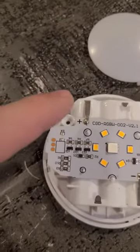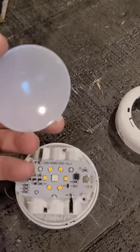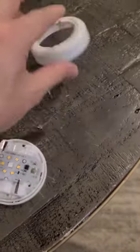Now you're going to unsolder or clip these. I recommend unsoldering, and you're going to keep these lenses. This cover you can basically toss.